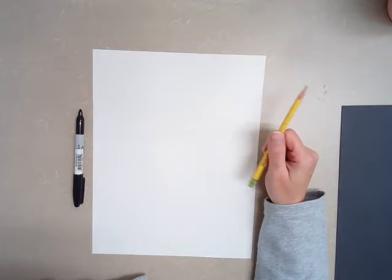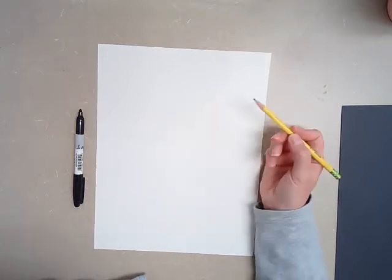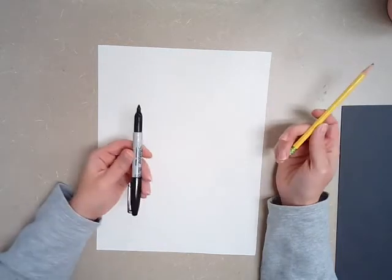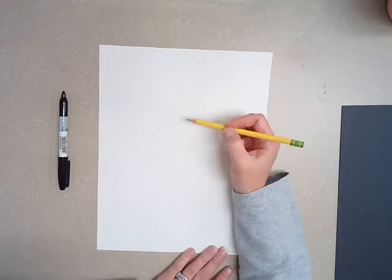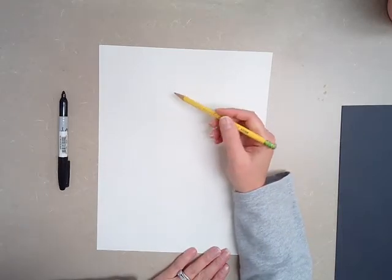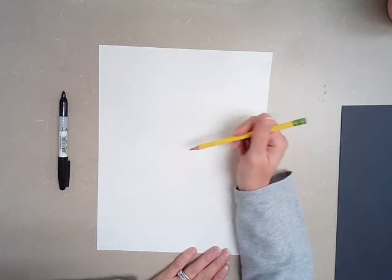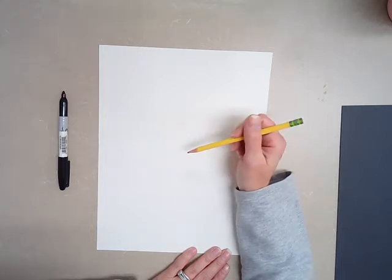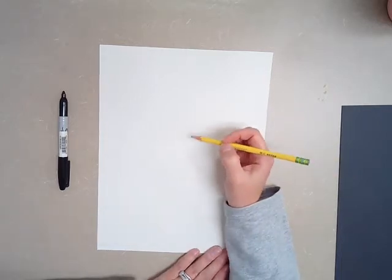So for today, you are going to need a white piece of paper, a pencil, and a black marker or a black crayon. We are going to do a step-by-step drawing of a pumpkin today. You can either watch the full video and then go back and do it on your own, or you can get out your supplies now and pause the video, and then you can work along with me. So let's go ahead and get started.